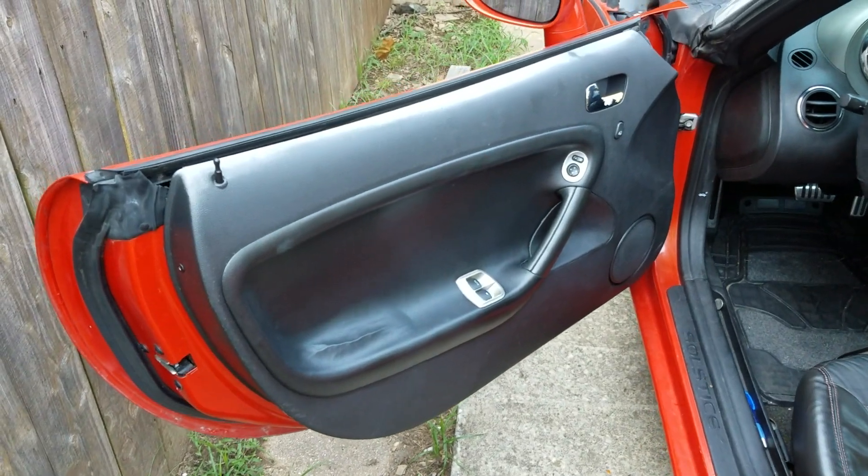Hey guys, this is Jeremy. I have a 2009 Pontiac Solstice that I've been wanting to do a little work on. I bought it used just a couple of weeks ago. I'm having an issue with the door panels being faded. I'll show you what that looks like here in just a second, but I've been reading on a couple of forums about taking a heat gun to it — a little skeptical of that, but I thought I would just show you guys the results. So here's my new-to-me baby.